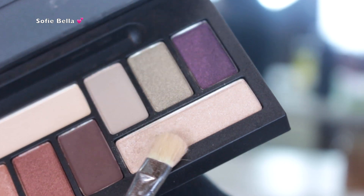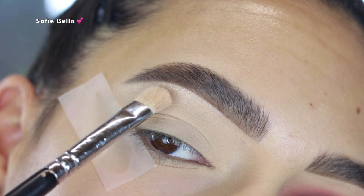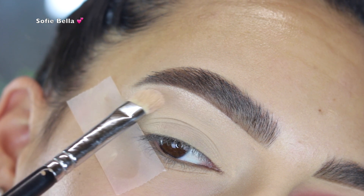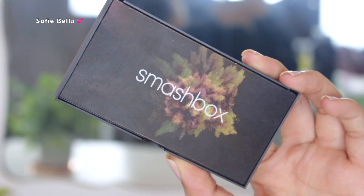Jumping right into the Cover Shot LA palette, I grabbed this light shimmery shade and used that as my brow bone highlight, applying it all over my brow bone in sweeping motions. I personally like to do my brow bone highlight first because I like to blend my eyeshadows into it.